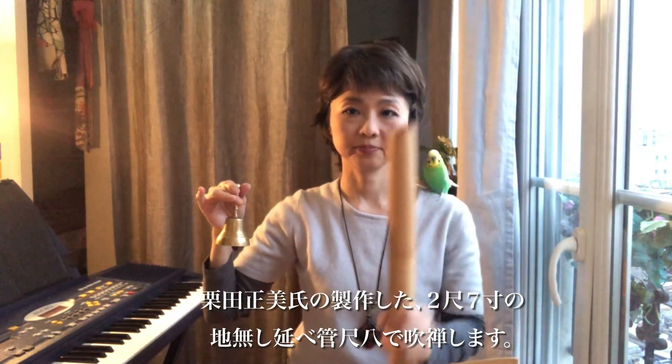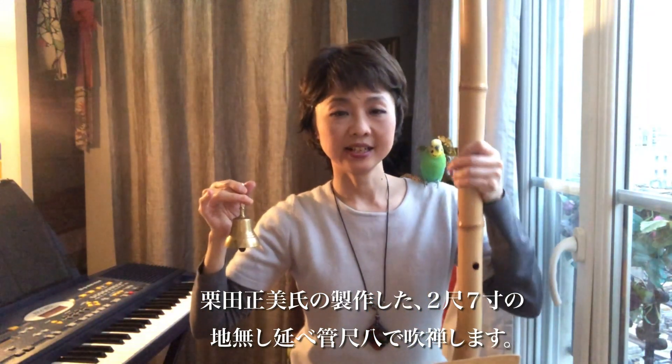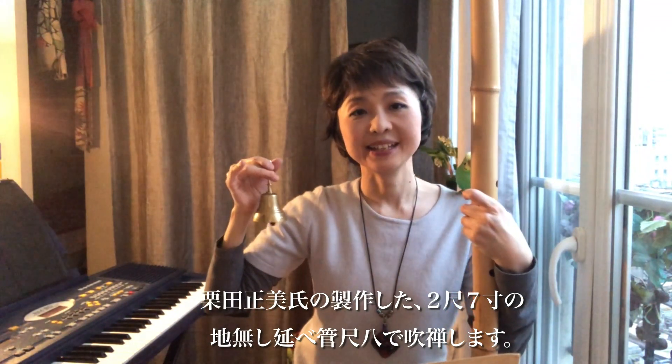This ShakuHachi is especially a very long ShakuHachi, 2.7. This ShakuHachi is made by Masami Kurita. He is one of the very good ShakuHachi makers in Japan.